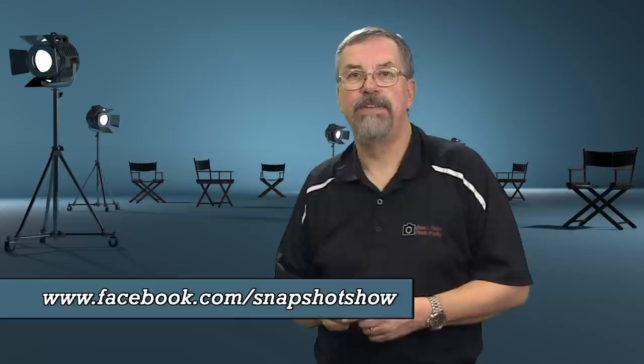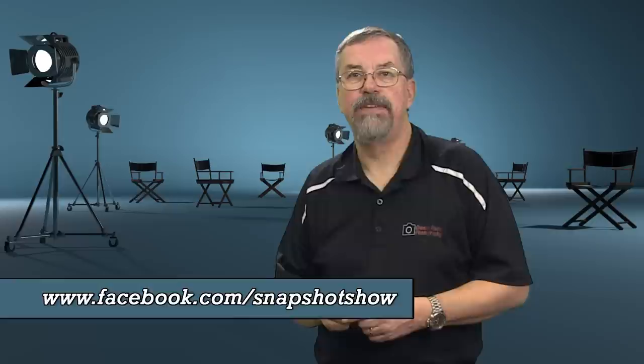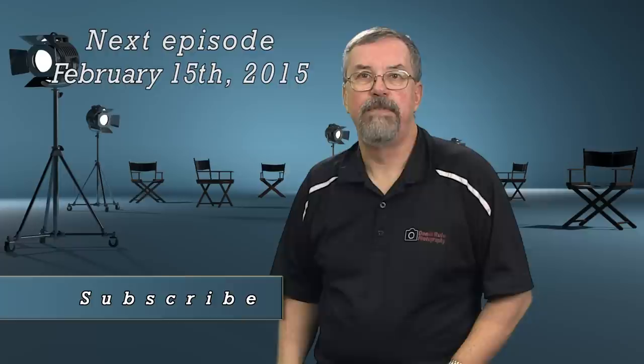That's the end of episode two. Don't forget to join us at snapshotshow.com — photos from today's episode are already posted there. Like us on Facebook at Snapshot Show, check out behind-the-scenes footage and news for upcoming shows. Leave your comments below — good or bad, we want to hear from you. Subscribe to the channel so you won't miss the next show, coming up on February 15th. Go out there and practice lots — remember, pixels are free. Catch you on the next show, bye for now.